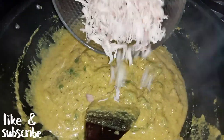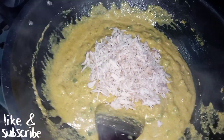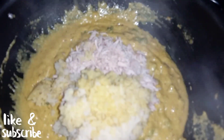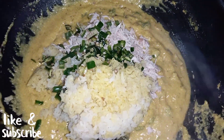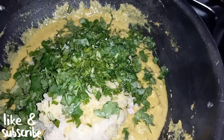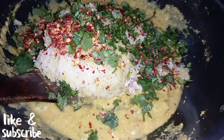Now we will add shredded chicken — we took half a kg of chicken and shredded it. Then we will add mashed potatoes; here we have two medium potatoes. We will also add 4-5 green chilies, fresh green dhania, and 2 tablespoons of red chili flakes, and mix them all together.